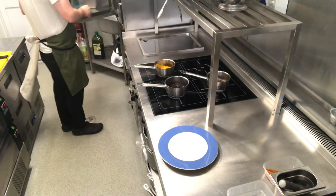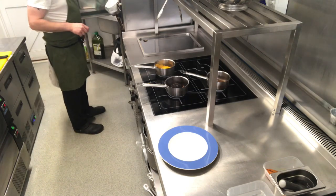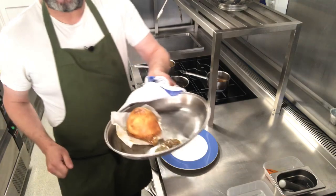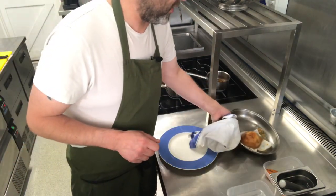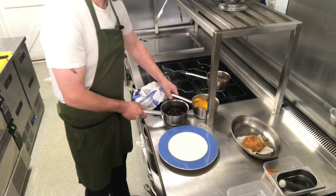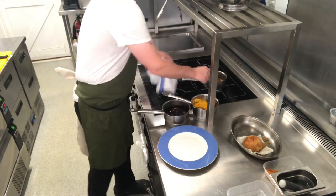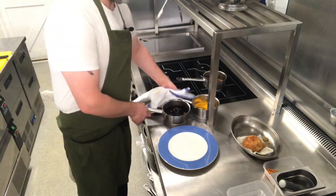If I go to the oven — as if by magic — we have our cooked pie that I popped in there 25 minutes ago. So that's ready to go. We're going to take the onions and carrots off the stove now and just let the sauce get warm.